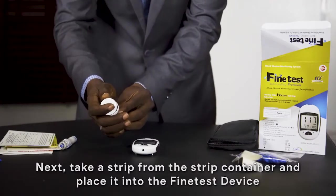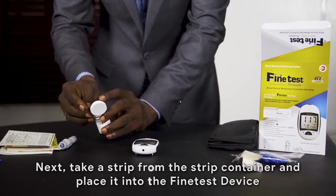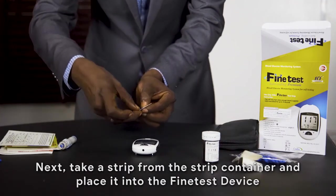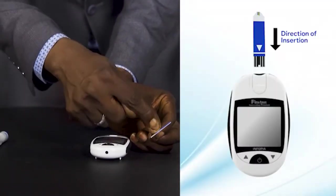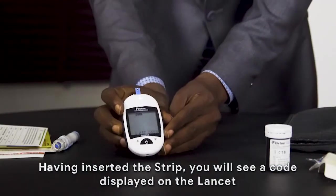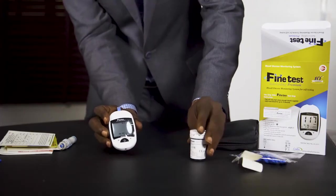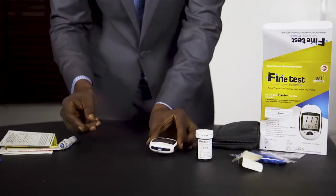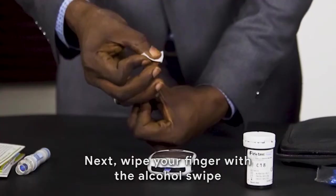Take a strip from the strip container and insert it into the meter. Ensure the strip container is covered immediately and tightly. Once the strip is well inserted, the code on the strip container is automatically displayed on the screen — this is called auto coding. At this point you will see a blinking sign on the meter, which shows your device is ready for the test.